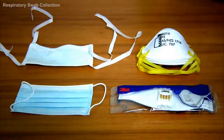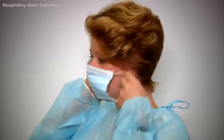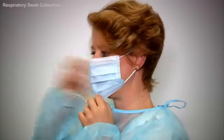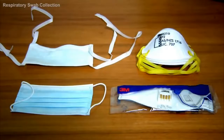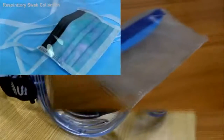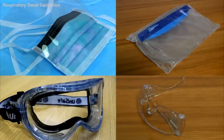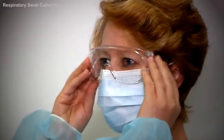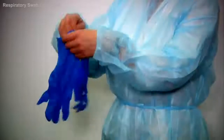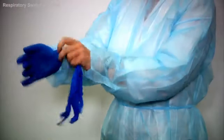Next, select the appropriate mask according to the relevant guidelines. Place the mask on by placing an elastic loop over each ear, then open up the mask so it covers the chin and goes over the nose. Using both pointer fingers, mould the bridge over the nose. If using a face mask with ties, secure by tying the strings at the back of the head and the nape of the neck. Then select appropriate protective eyewear according to the relevant guidelines and place it on, ensuring a good fit. Finally, put on your gloves, ensuring they are the correct size and are placed over the sleeves of the gown.